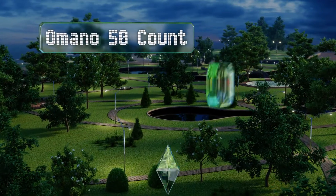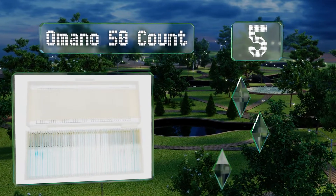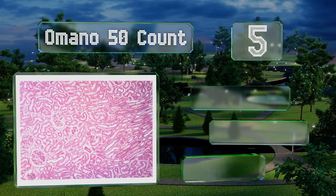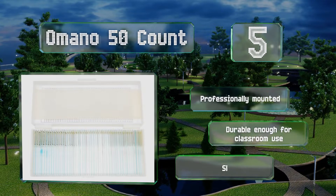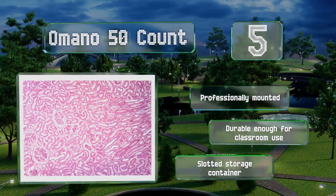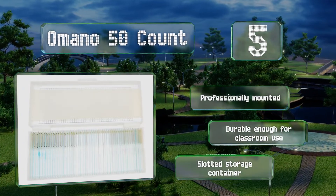Halfway up our list at number five, the Amano 50-count provides an in-depth look at human anatomy, as it includes blood, bone marrow, cartilage, muscle tissue, and more. They all come in sturdy sealed cover slips and are suitable for use with compound microscopes. These are professionally mounted and durable enough for classroom use, and you get a slotted storage container to keep them all in.